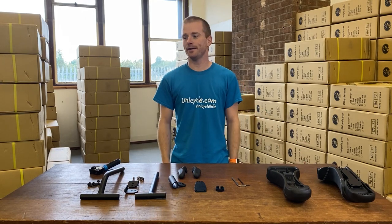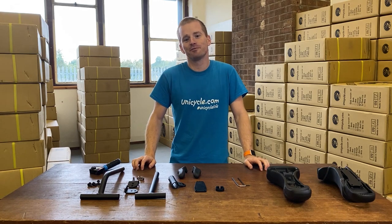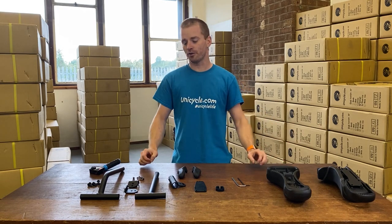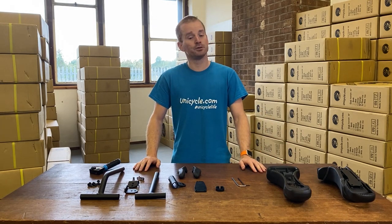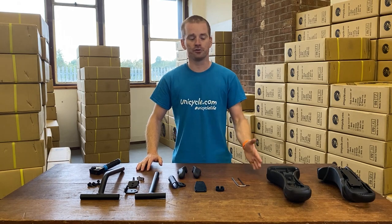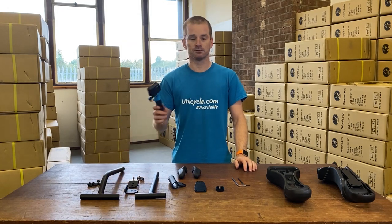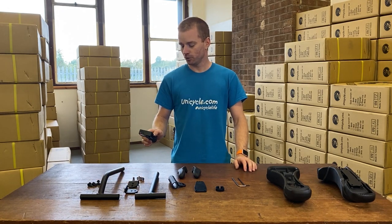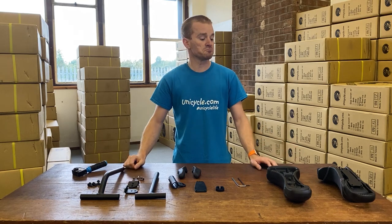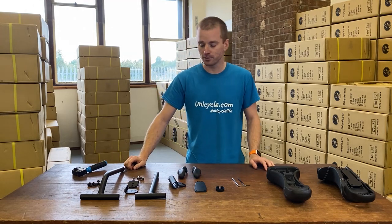Hi guys, welcome to another video. Firstly, I'd like to apologize for the little gap in videos — we haven't released any videos for a couple of weeks, purely because we've been really busy here in the warehouse. But today I'm going to show you how to fit a Chris Holm T-bar handle onto the saddle and put it all together ready for a ride. I've got my new little camera so I can show you up close.